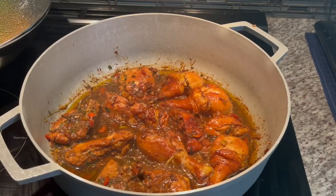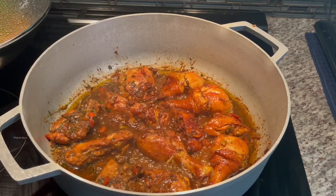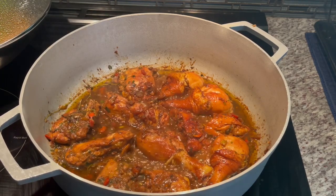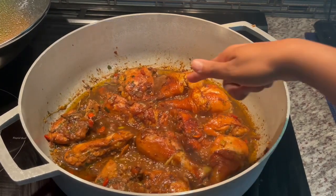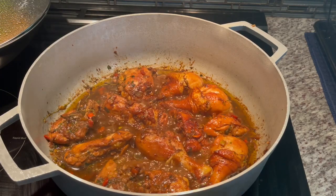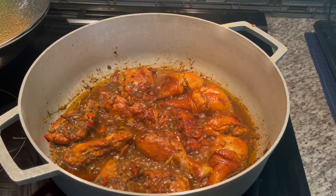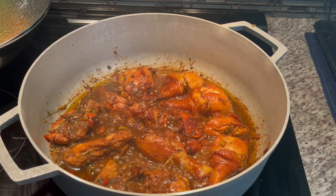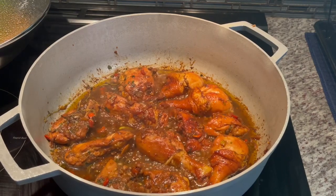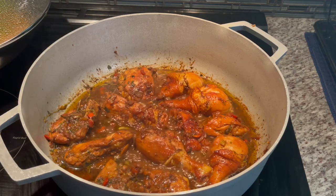This is what our pot roast chicken is looking like. I got caught up and didn't come back on camera to show you when we were flipping it. About 10 minutes in I went ahead and flipped it — do you see that beautiful caramelization? I didn't add any water or liquid. It's cooking and simmering in its own juice. It's smelling and tasting delicious. I didn't add any salt to my chicken because all the spices I used had enough salt, but you can taste the gravy and add salt if you want.